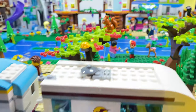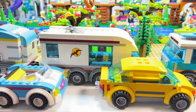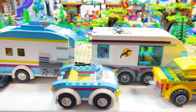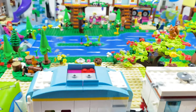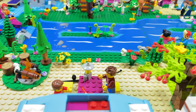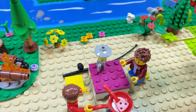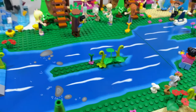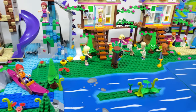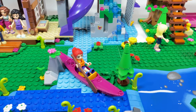We have a squirrel in the tree, and here are all the cars and caravans on site. This caravan belongs to the father and son who had a holiday at the Heart Lake City Hotel — this time they've gone on a fishing trip. And there's Mia on her kayak, going down the river.